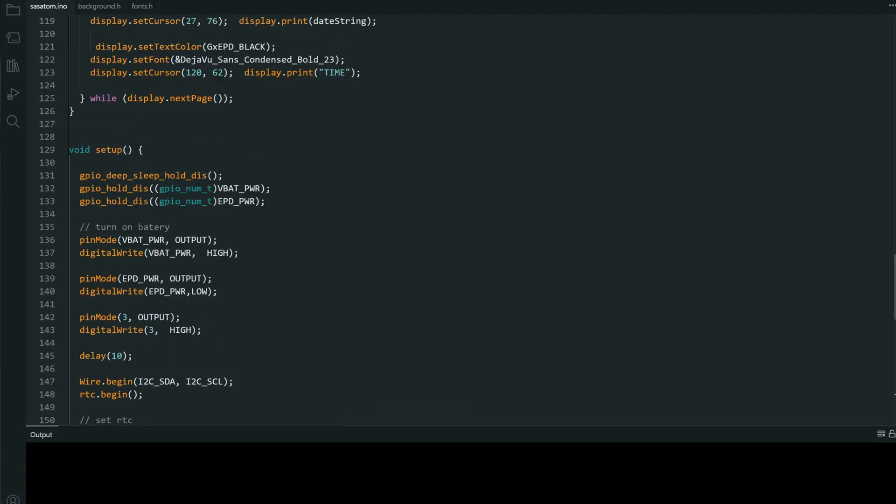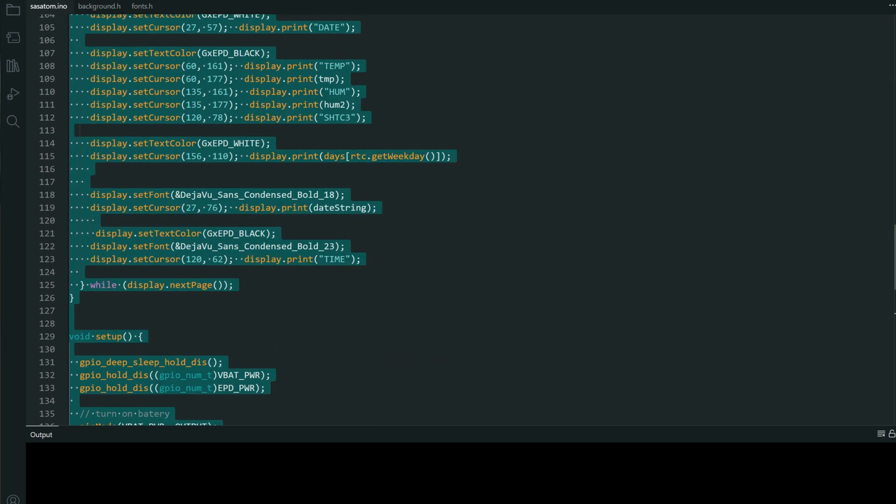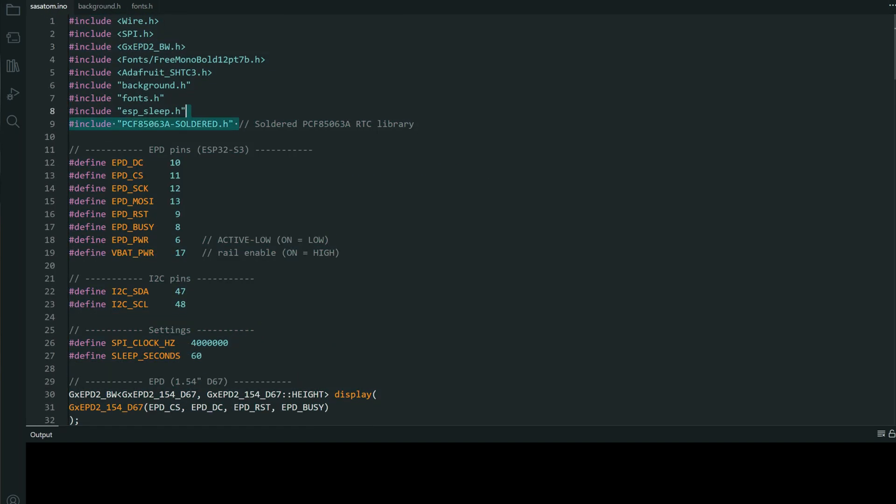I will also share code for this project and later in the code I will explain which libraries you need to download and which settings to choose for this particular board.